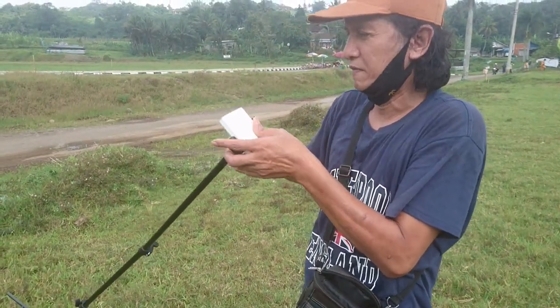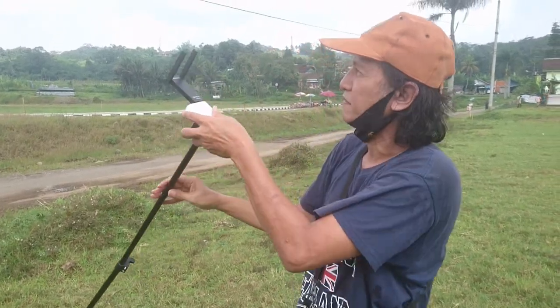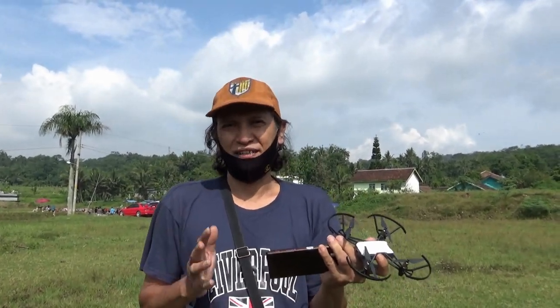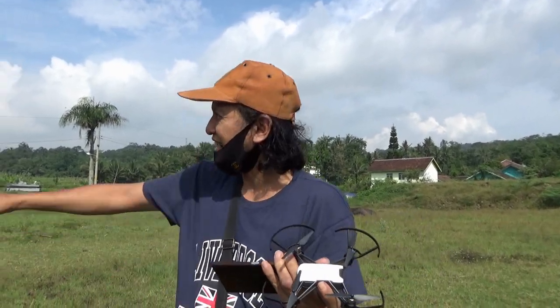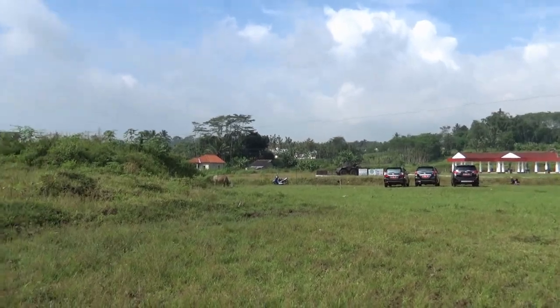Halo semua, jumpa lagi dengan saya Rio dari channel Squadron Salatiga. Pagi ini saya ada di Taman Misesa Salatiga untuk melakukan uji terbang jarak jauh lagi untuk drone Rai Stylo, dengan menggunakan Wi-Fi Repeater Pixling LVUE02 yang saya lepaskan di atas tripod 30 meter dari saya berdiri.